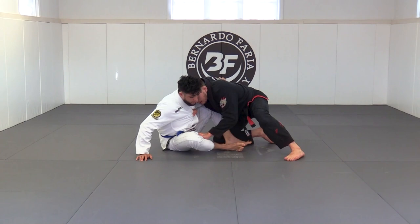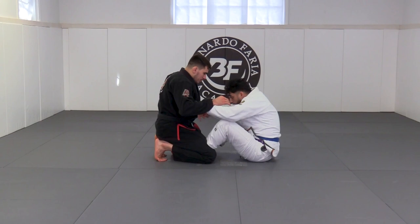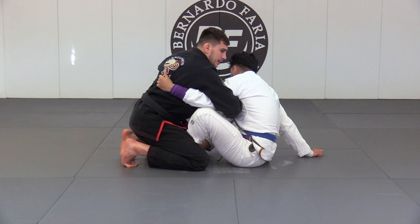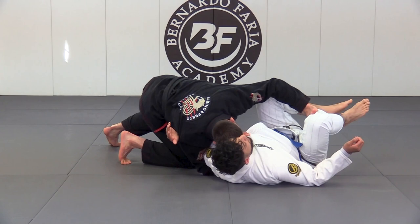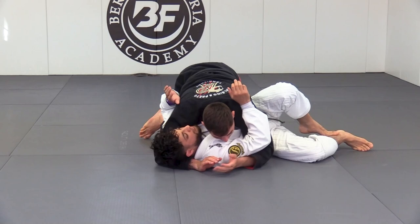I do the exact same thing: I step, turn him, and rotate — it puts a lot of pressure on the shoulder. One more time: I come in, lower my head so it's right on the shoulder, then come over the top with an overhook and make a grip on the lapel — a cross lapel grip. I grab the pants, base my leg out, start to turn him, then turn onto my hip. Be careful when you turn him to let go of the lapel so you don't put too much pressure on your training partner's shoulder. Then I come around, pin the knees down, and get the pass.